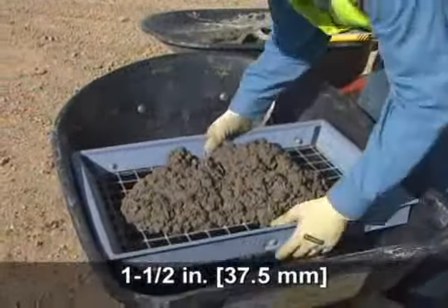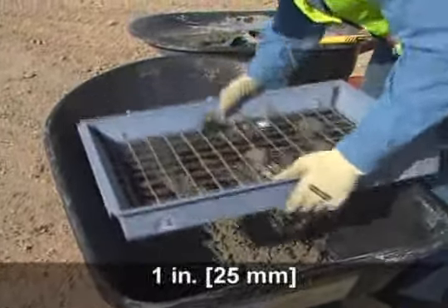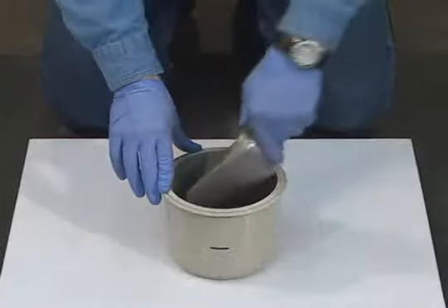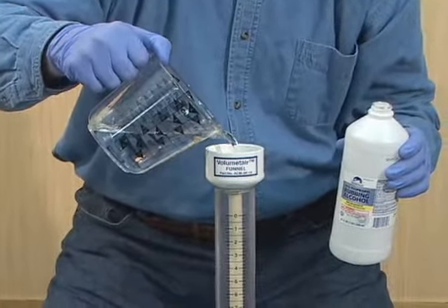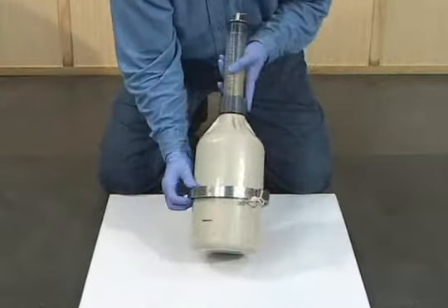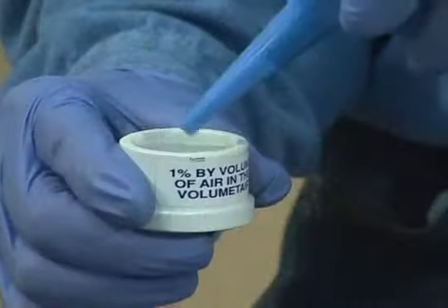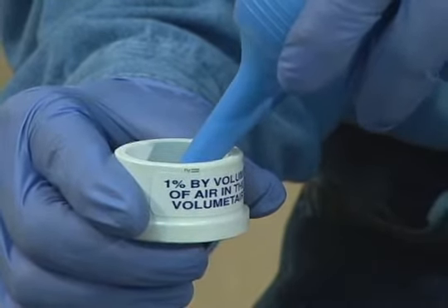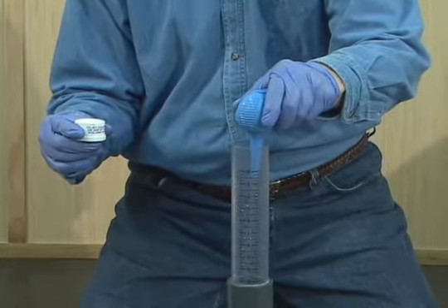Mixtures with aggregate that would be retained on a 1.5-inch sieve shall be wet sieved over a 1-inch sieve. Due to its small size, the bowl of the volumetric meter is filled in two layers of equal depth. The use of 70% isopropyl alcohol is necessary to minimize the development of foam during the inversion and rolling of the meter. Should the air content of a mixture exceed 9%, water must be added to the meter using a calibrated cup having a capacity equal to 1% of the volume of the bowl.